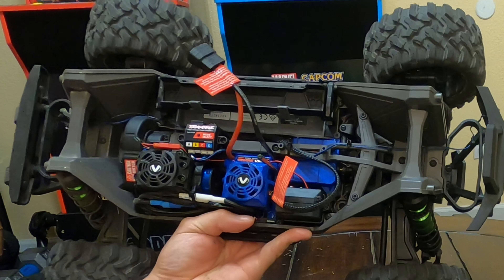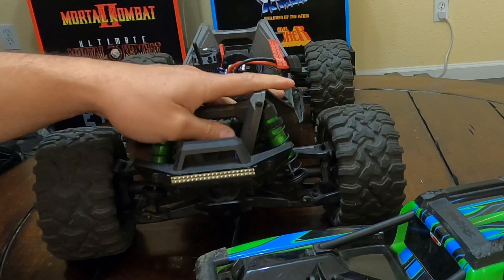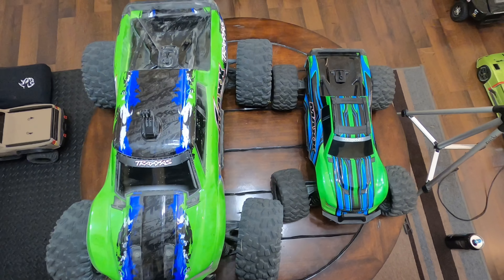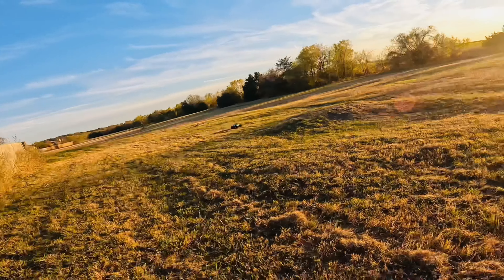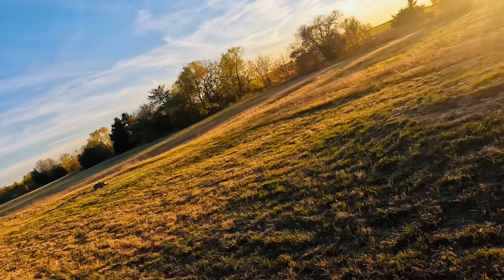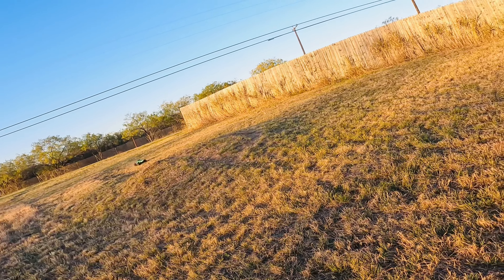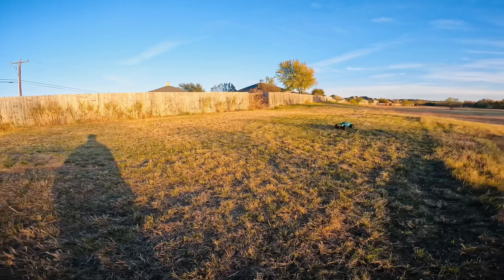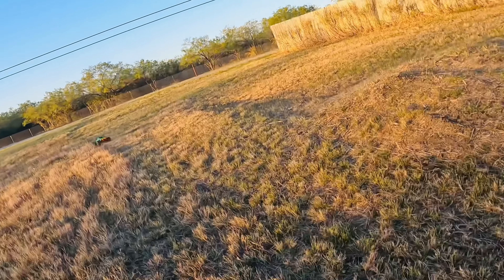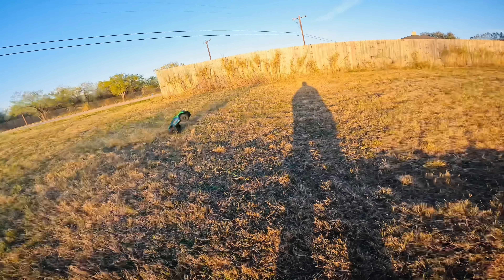Here's the inside of the Maxx — your ESC with a built-in fan and motor with a fan and heat sink. 4S capable. Very durable for its size. Here's a quick size comparison between the X-Maxx and the Maxx. The X-Maxx pretty much towers over the Maxx. The chassis frame is pretty much the same as the X-Maxx, just smaller. The Maxx dominates in the 1/10 scale arena and is one of those trucks you really have to drive to experience. This is number two on the list: the Traxxas Maxx.